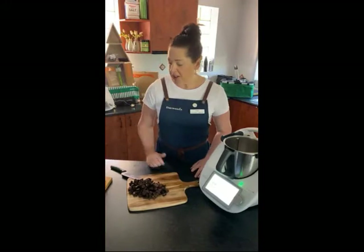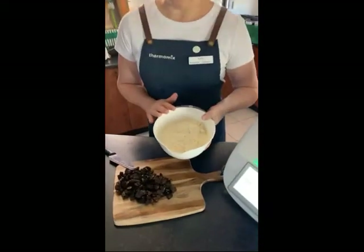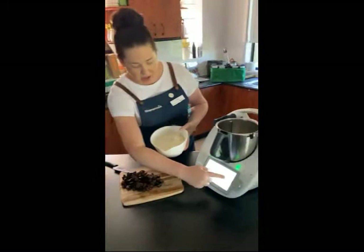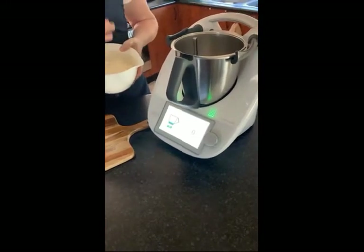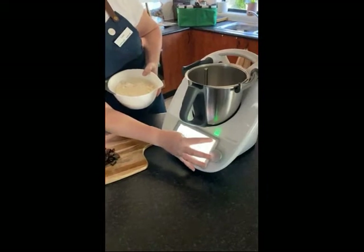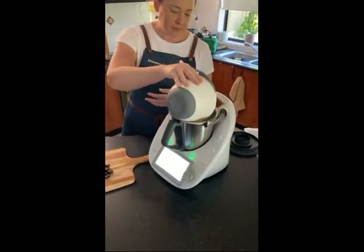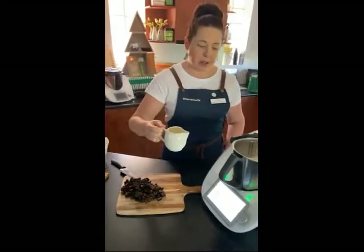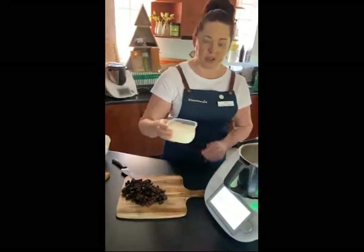We're going to make the plain scones first. I've already organized the quantities to put straight in. Just swipe across on your TM6 and go to the scales if you want to weigh out a cup — otherwise just put your cup straight in. I don't need to weigh in this instance because we've got our three cups ready to go. I'm going to put the flour in — that all just goes straight into the bowl — then pour the cream in, which is three quarters of a cup, followed by one cup of milk.